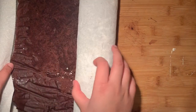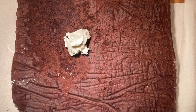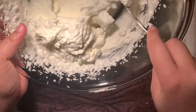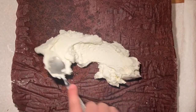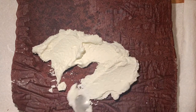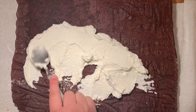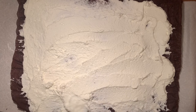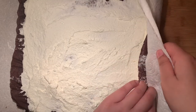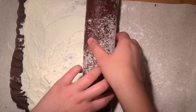Once your cake has cooled completely, unroll it from the towel and spread all of the whipped cream on top of the cake. You can leave a slight border on all of the edges since it's easier to roll up that way and we will be trimming it anyway. And just like all my other videos, you can find the full recipe in the description box down below. After the cream has been spread out, roll it back up — but this time without the towel — and refrigerate for 10 minutes to let the cream set.